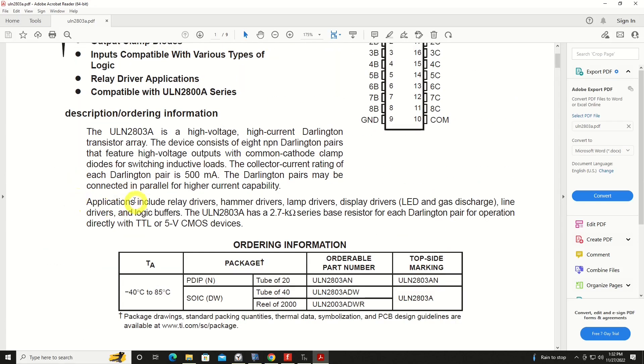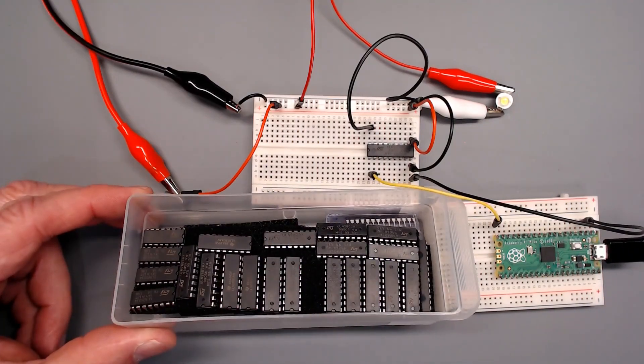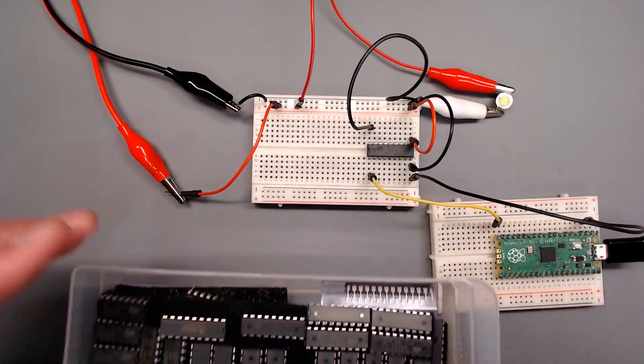I wanted to go over the common applications for this chip. As mentioned: relay drivers, hammer drivers — and not carpentry hammers — lamp drivers, display drivers for LED type displays, etc. These chips are used in a tremendous amount of different consumer electronic goods — you will see them all over the place. This is my collection of ULN2803 chips. I always keep plenty on hand so I'm not frying my precious Picos.